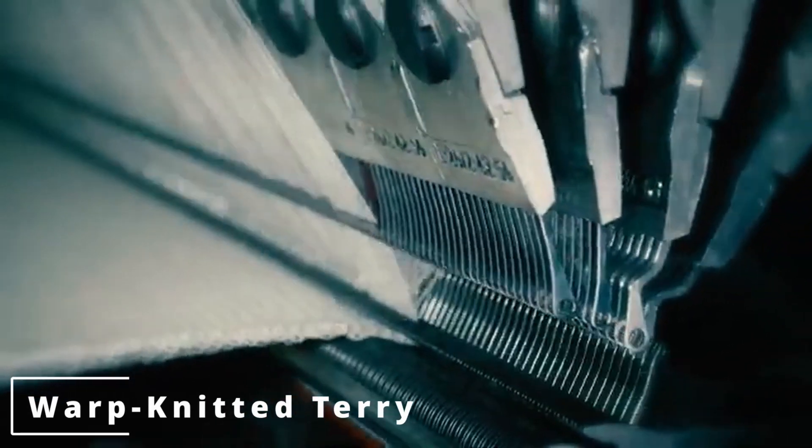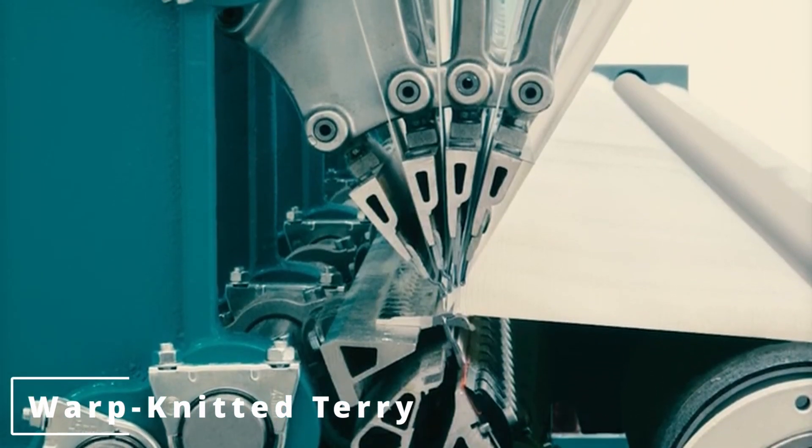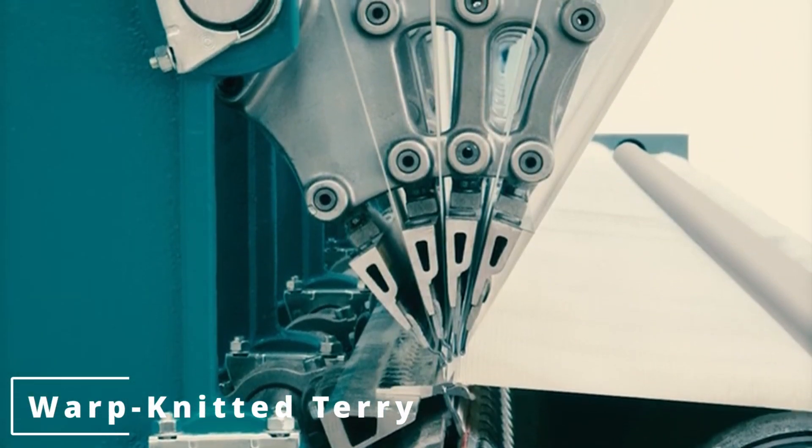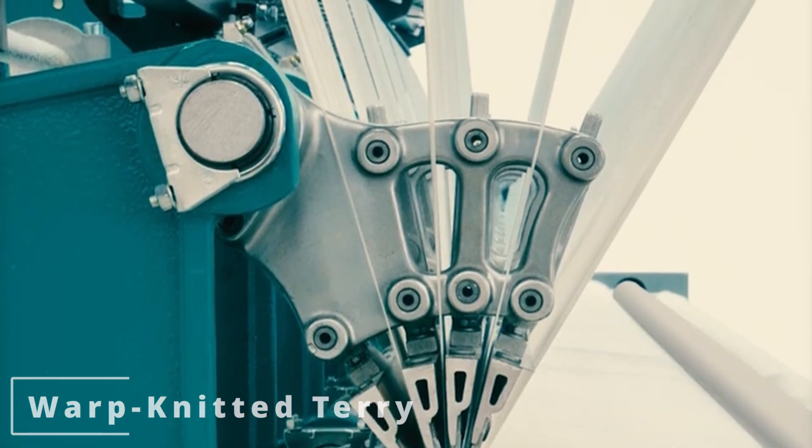Terry fabrics can also be warp knitted. The block loop fabric is a special kind of warp knitted fabric characterized by a construction in which loops are formed in the base material on one or both sides. Warp knitting is considered the most efficient technology for terry cloth fabrics. Warp knitted terry is produced with several beams — not just two — where two beams produce the inlay for the terry loop, with the yarn of the back and front bar bound in the inlay.